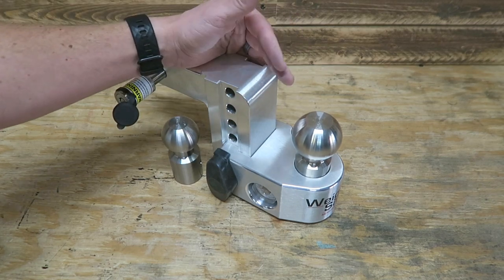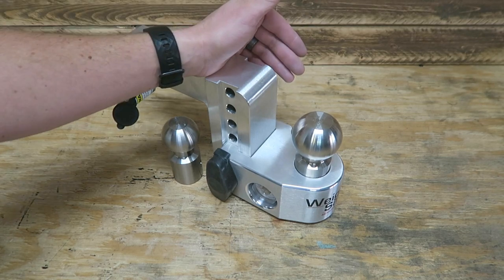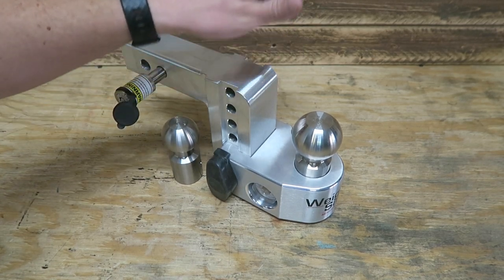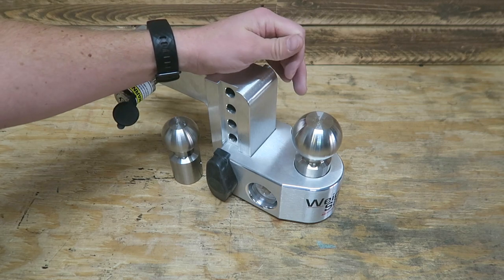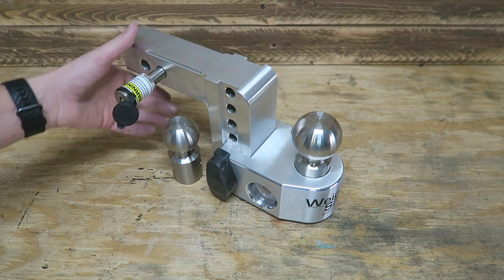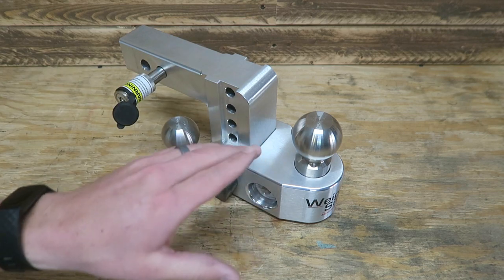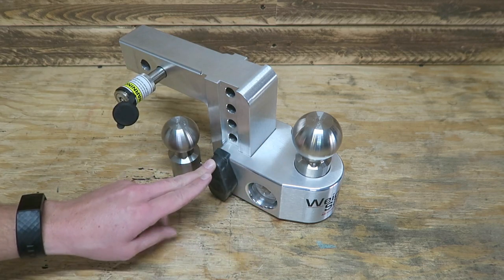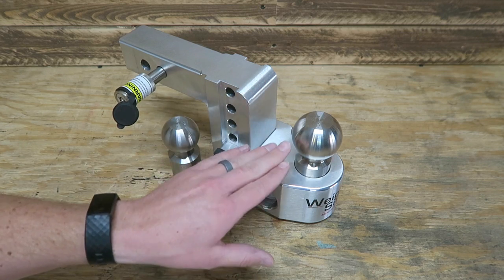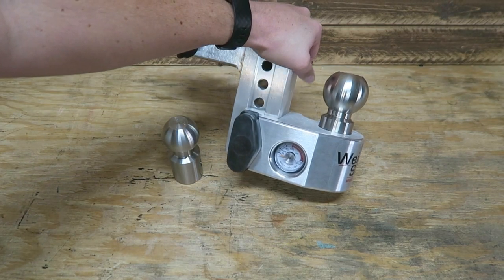Furthermore, I have no way of measuring my tongue weight. With any truck, you've got a payload capacity and your tongue weight is going to be very similar to your payload capacity. So you want to be mindful that not only are you not putting too much of the trailer weight on the front, but also you don't want too much weight on the rear suspension because it can have negative connotations. This hitch will allow me to see what my actual tongue weight is — up to 1,500 pounds on any trailer.